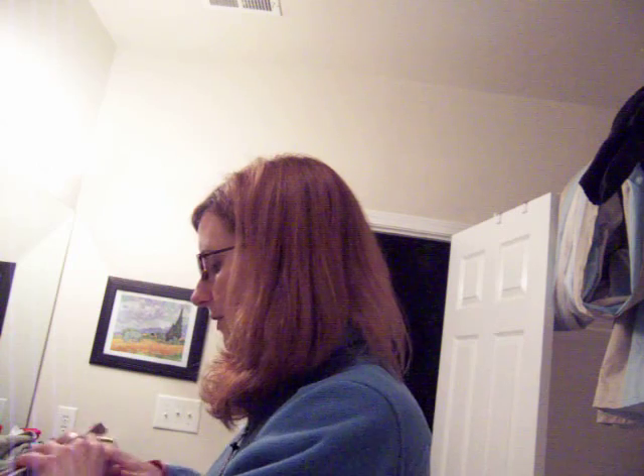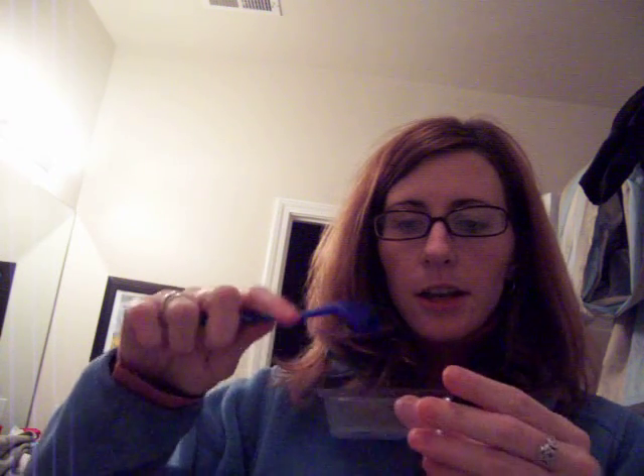It actually comes with a little tray that you put the coloring mix in, and then also the color, obviously. It also comes with this brush, and this is what's so awesome about this product — you pour the mix in here, the color, and then you mix it up a little bit with the brush and you just paint it right where you want it to go, right on your head just like that. It's super easy to use.